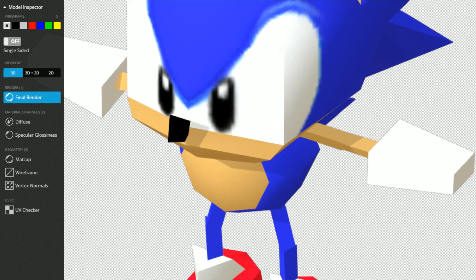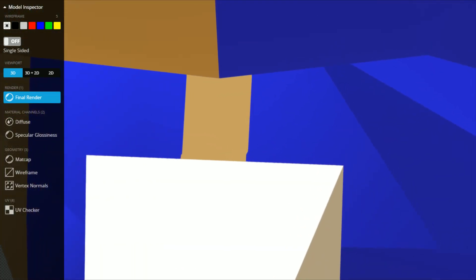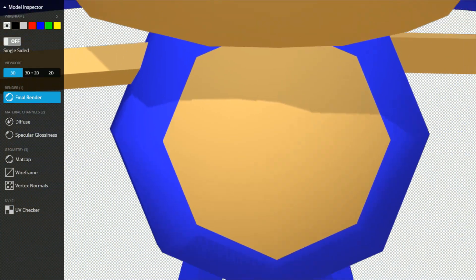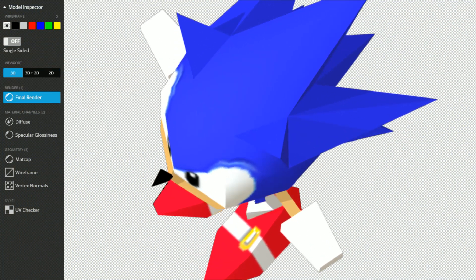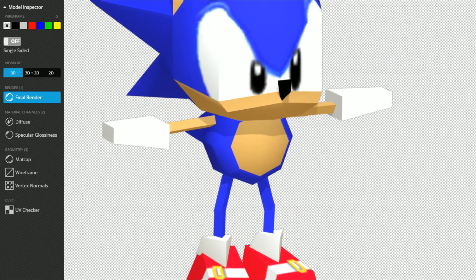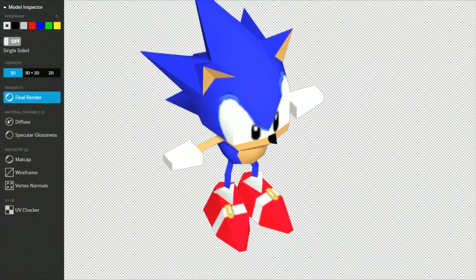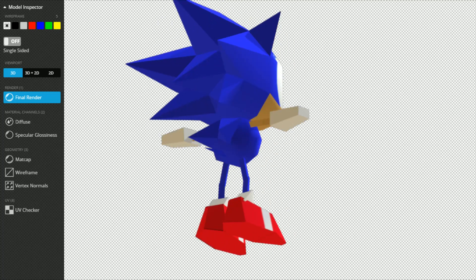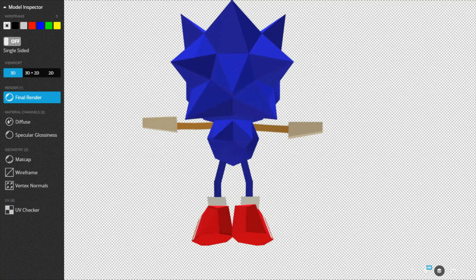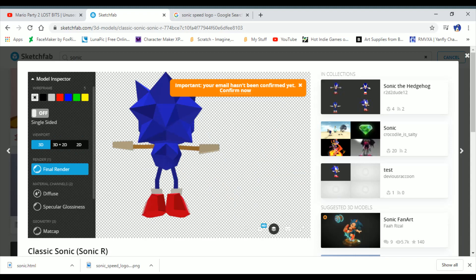Even more ridiculous than the Sonic Mania model. Just look at this. His hands — oh my goodness — shovels. I don't know what's going on with his ears. And the eyes aren't modeled, they're just extra. Also, the buckle's in the wrong place. Yeah, this Sonic R model is just all sorts of weird.